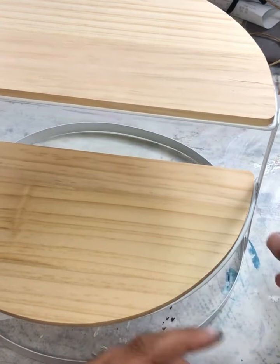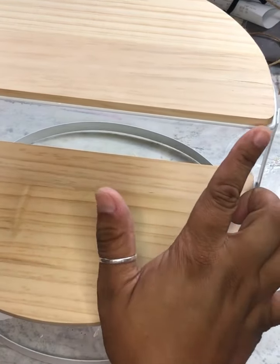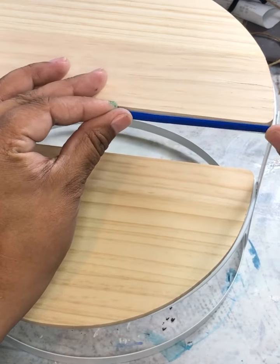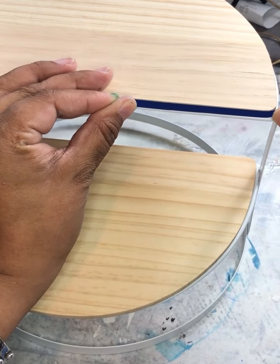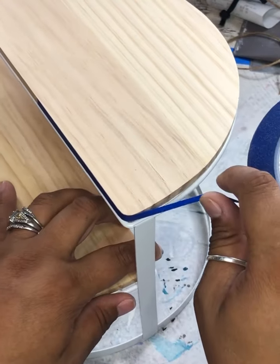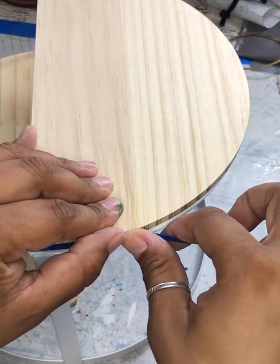I am going to use quarter-inch tape to protect the little edge here. We are just going to quickly wrap the entire edge. When something works out that well and I don't have to muss or fuss too much, it really is nice.